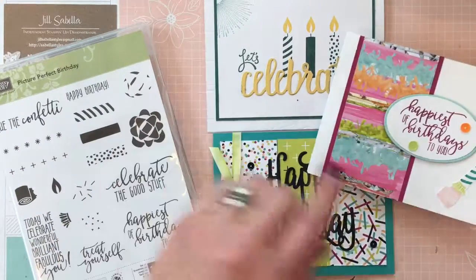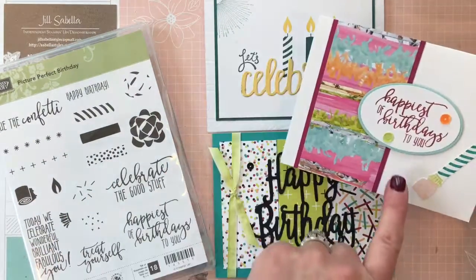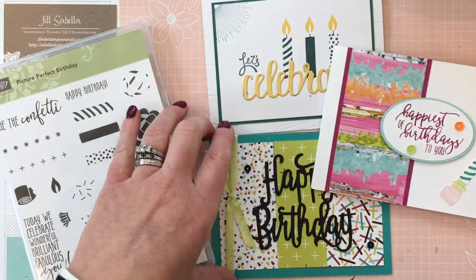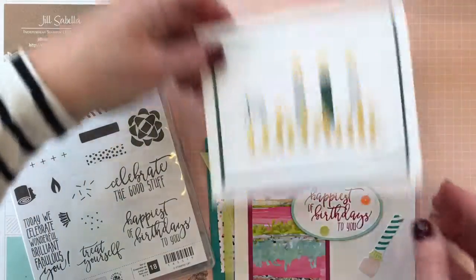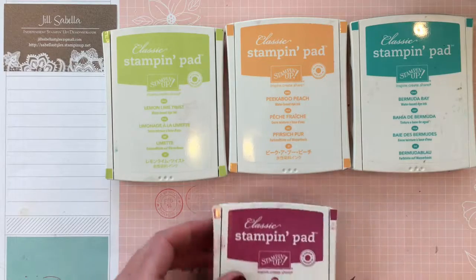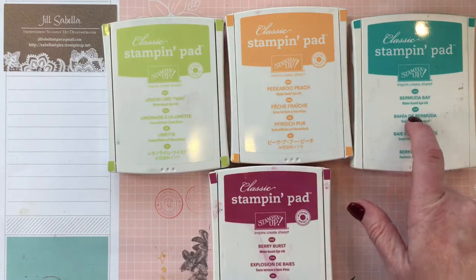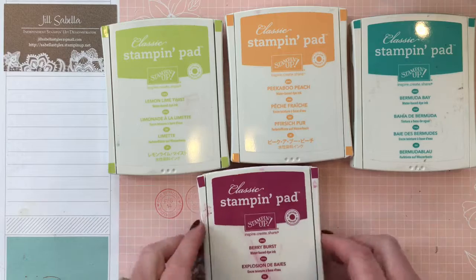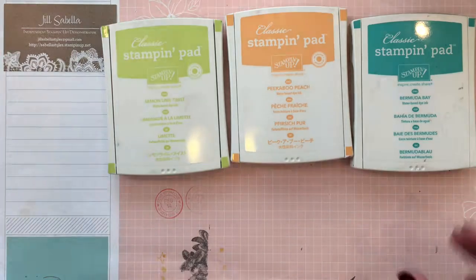Here are some samples I've made using some of the other items. This is a card I got from my friend Candy — it was perfect to show off with this set. The colors that coordinate with the paper are, of course, Basic Black, plus Bermuda Bay, Peekaboo Peach, and Lemon Lime Twist. I'm not using Berry Burst today since I'm making the card a little more masculine.